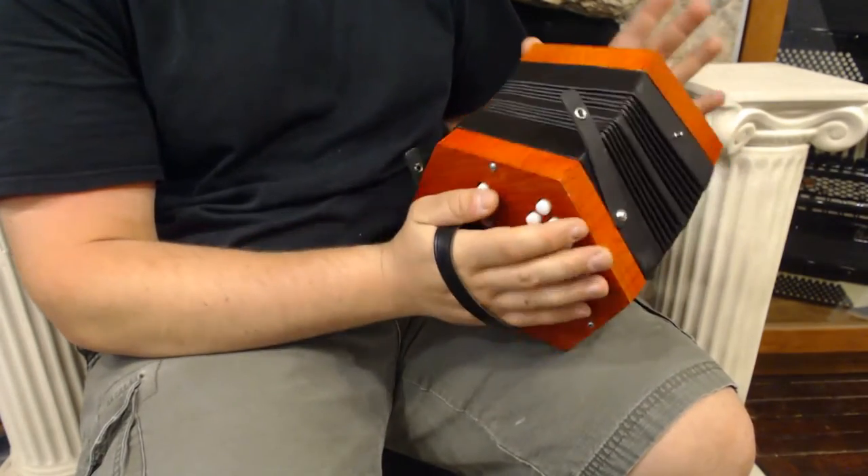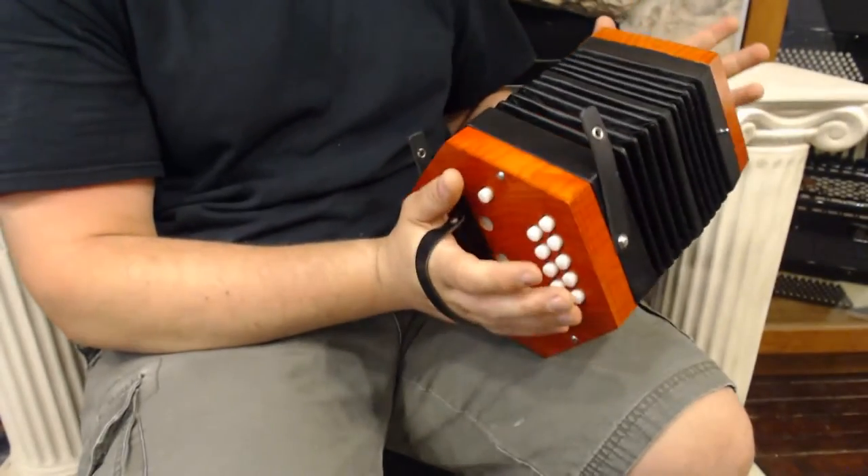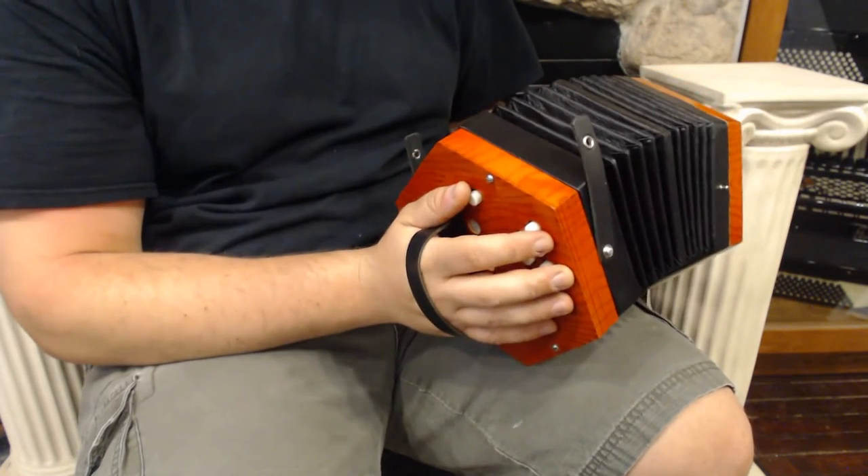Yeah, it's a great instrument. The compression's real well. I like the way it looks. I like the way it sounds. I'm going to play a few songs so you can hear what it sounds like.